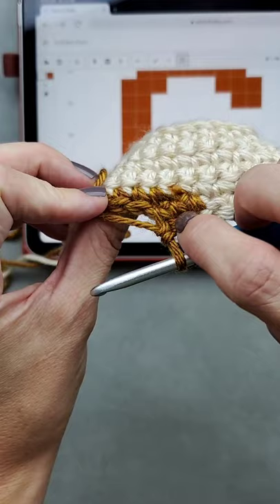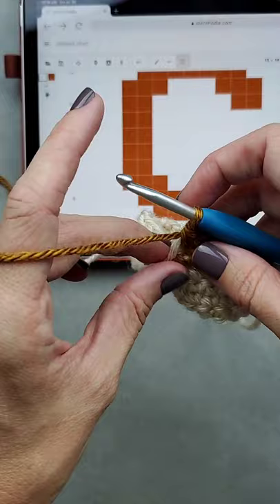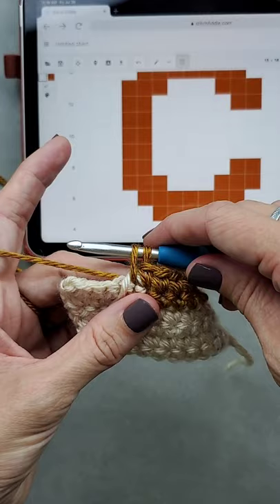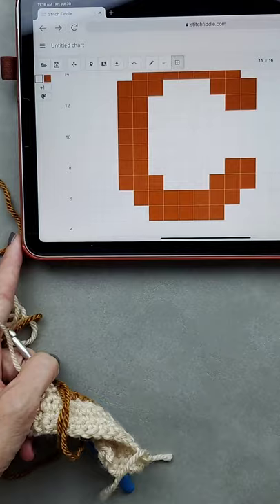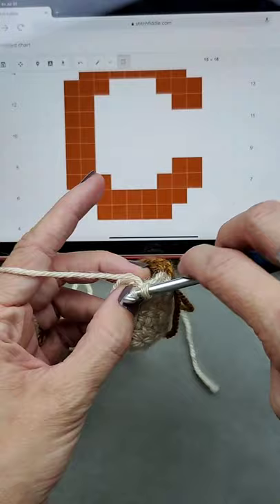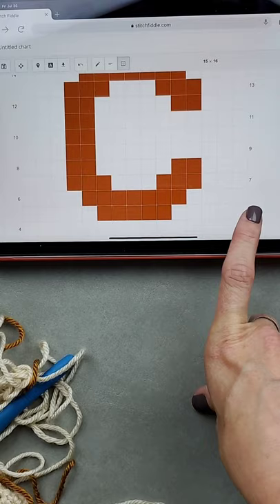On the seventh stitch I stop with two loops on my hook, yarn under, and pull through. Then I give the working orange a small tug and complete the remaining stitches in the row. Always count your stitches with tapestry or intarsia crochet — it is really frustrating to get far along and then realize you made a mistake earlier. Take the time to count it out.